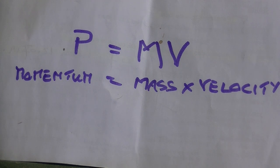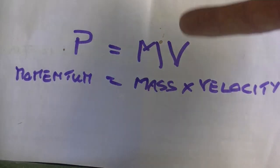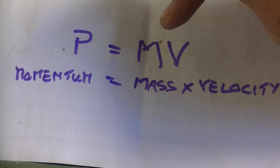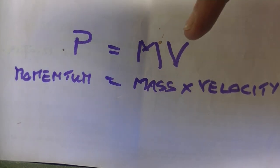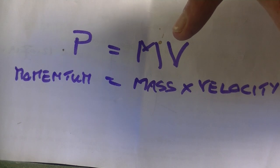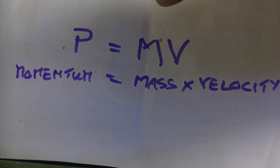To understand why this is happening, you have to look at the formula for momentum: P equals MV, where MV is mass times velocity. If you imagine a 20-kilogram child on a bicycle going down a hill, you should be able to stop them at 10 kilometers an hour. But if you put a 200-kilogram man on that same bicycle going at the same speed, you are not going to stop him because the mass — and therefore the momentum — is much greater.